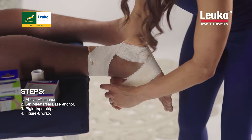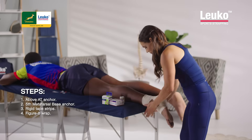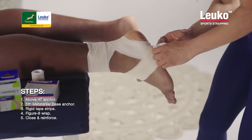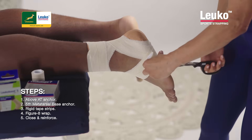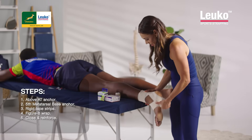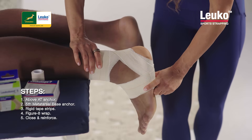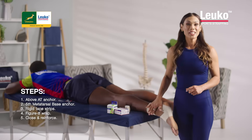That's nice and secure and then I can just close it off at the top and do a final anchor at the bottom. You have to make sure that it's not too thick for him to get into his boot and he still has mobility, comfort, and circulation. But as you can see, it's hard for him to go into that tension dorsiflexion position. That's your Achilles strapping.